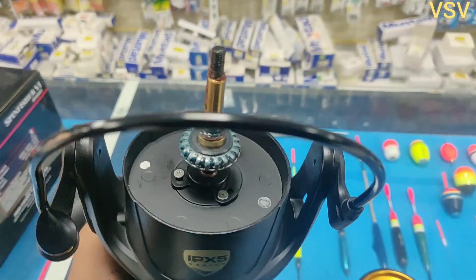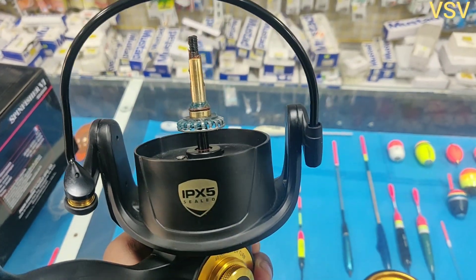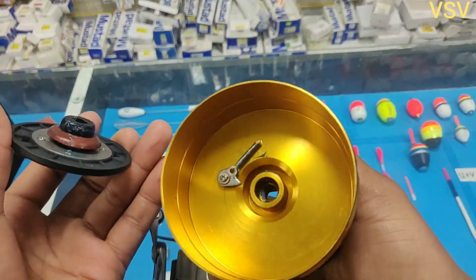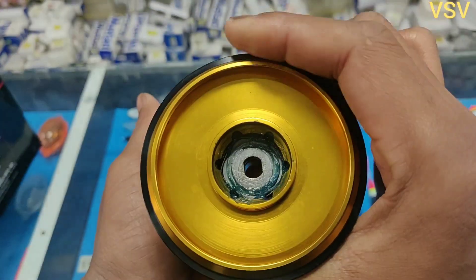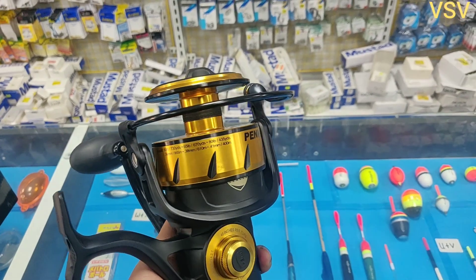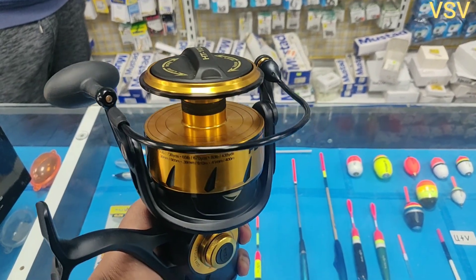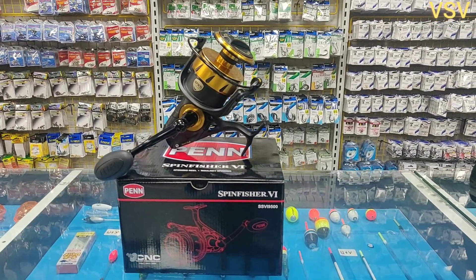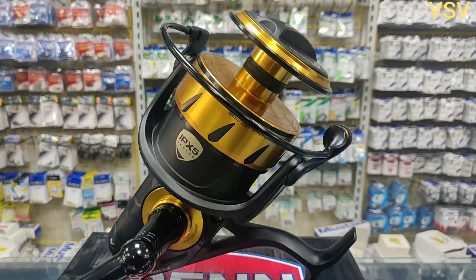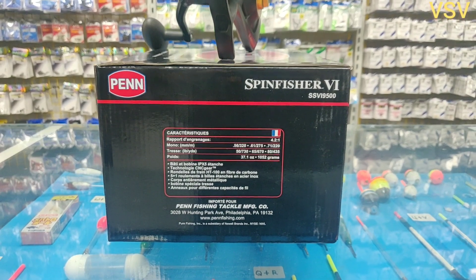It is quite worth it. If you're an angler who likes to fish in rough conditions where there's a chance of water entering your reel, and you don't have a huge budget for premium reels, you can go for the Penn SpinFisher V. It sits just below the Penn Slammer in the lineup and is used by anglers all over the world. The only downside is that it is a bit on the heavier side. However, if you're jigging from a boat or targeting big fish from the shore — like stingray or shark — this reel will definitely do the job.